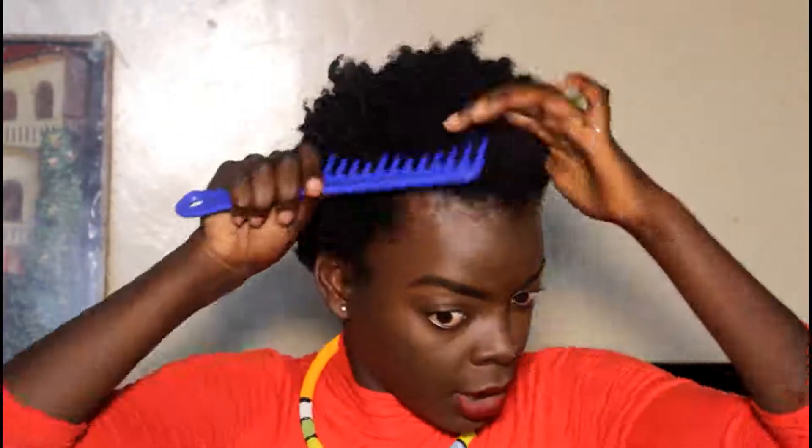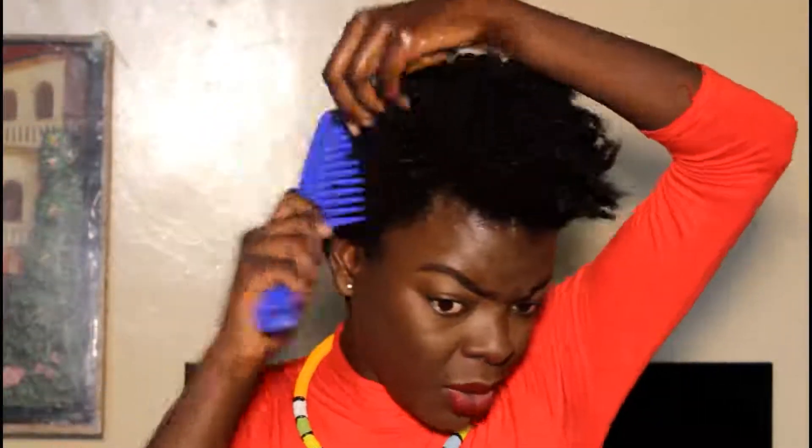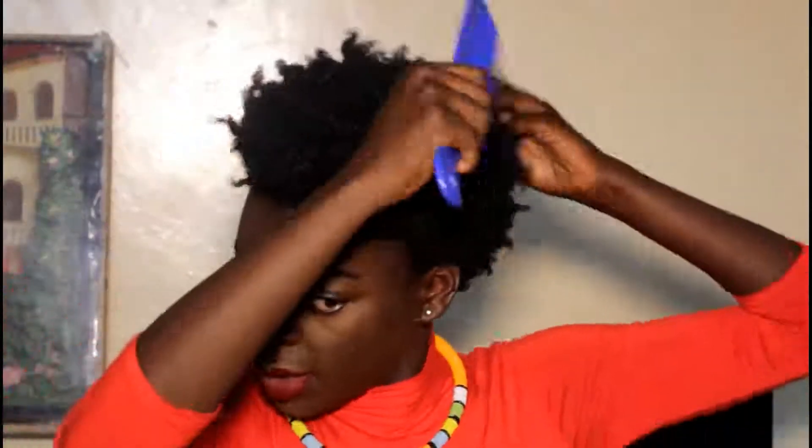I know it looks weird right now but it's going to be looking perfect. To start off, you're going to need water — we are spritzing it on the perimeter of our hair. Next, I'm just going to lightly pick it so that it's big. This is an old bantu knot and this is how it looks, so I'm picking it to make it big. We're trying to give the illusion that our short hair is big.